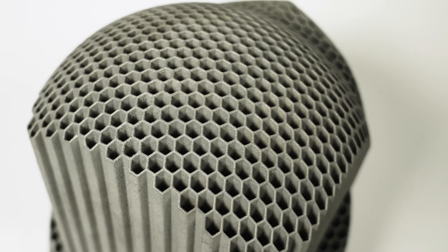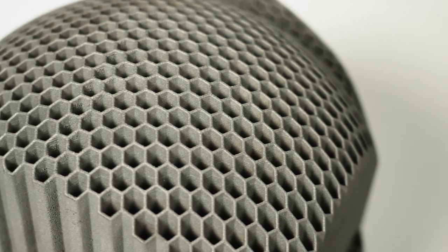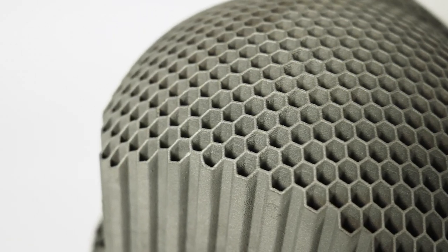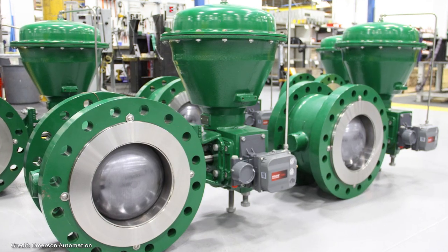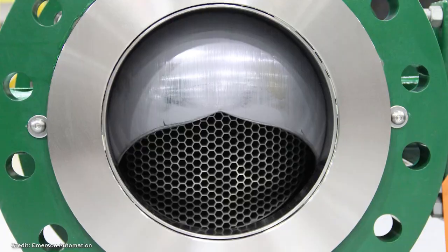So a lot to unpack there. Fisher is the brand name under Emerson, the manufacturer of this product. Cavitrol is the product name. The hex part comes from the shape of these tubes. And this is a trim — it is part of a ball valve assembly. The purpose of this part is to control, to limit cavitation. So cavitation control — cavitrol.